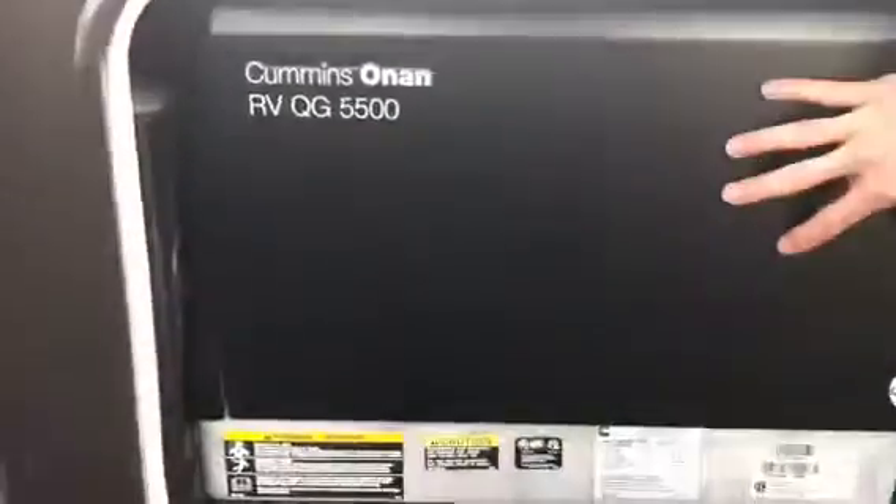We've got an Onan 5500 generator. Here's your 50 amp service. Look at all that storage, Mr. Spania — it's got over the rail storage, pass through, clear to the other side.